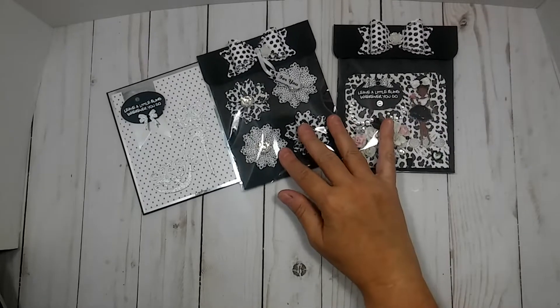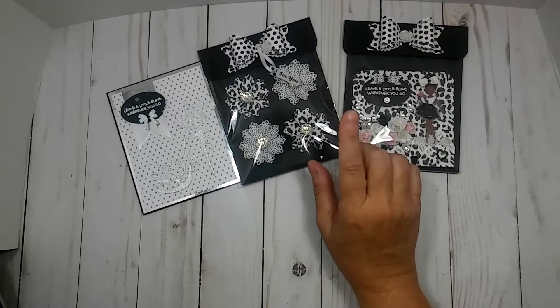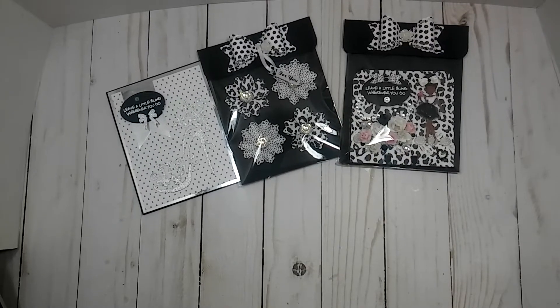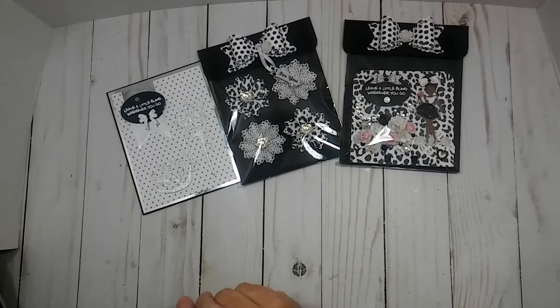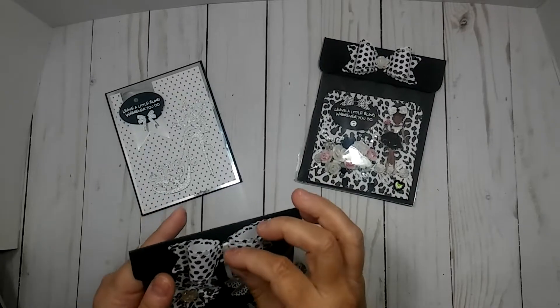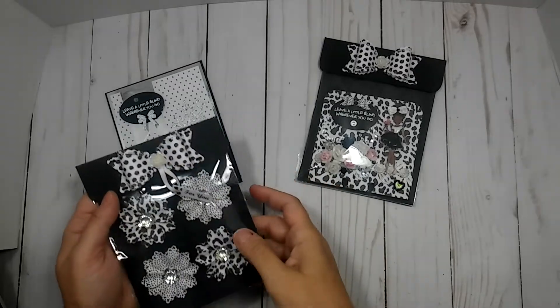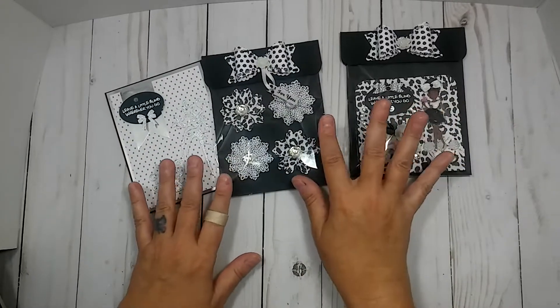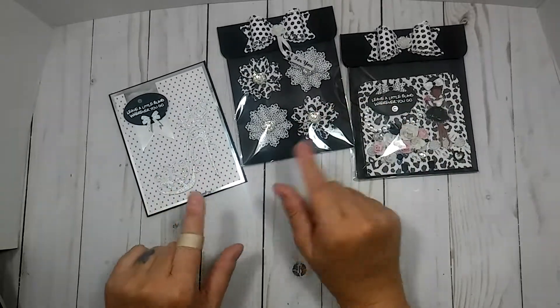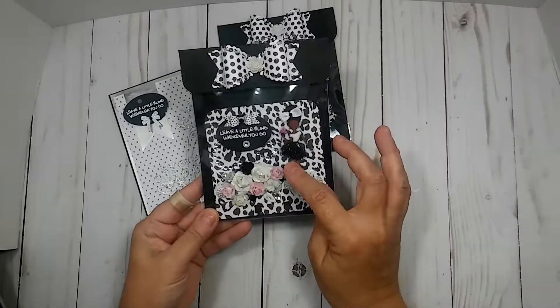This is a memory decks card that I am making for someone on Instagram — she is JenCalley78 on Instagram. A lot of you probably know who she is. She has decided to leave Instagram at the end of the month. She's doing a memory decks challenge and that's all she's asking for is a memory decks. So I asked her what her favorite colors were and she said black and white, so I decided to make her one in black and white.